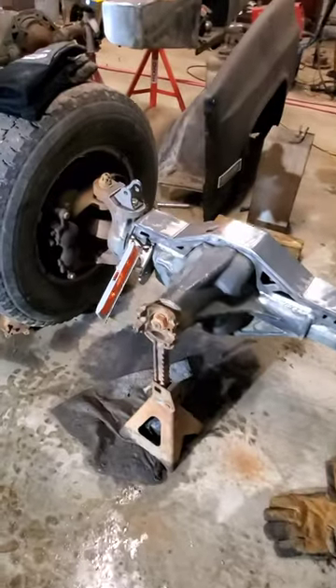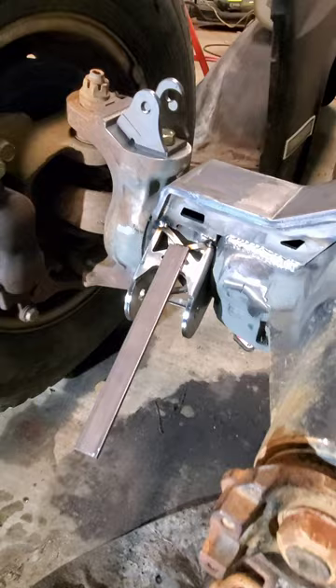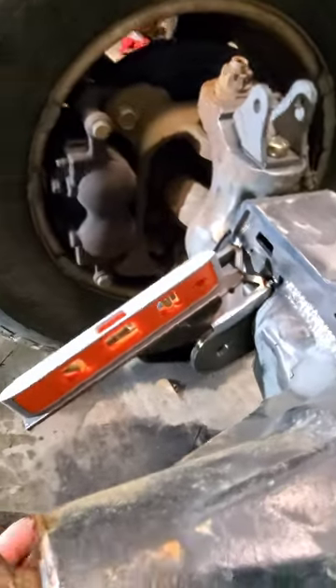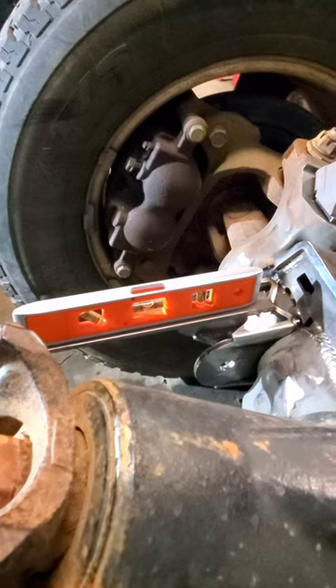I started to weld on the lower control arm mount, and if you look, this is kind of tricky. I tack welded this on here so I can put a level on it — and of course, that's not level. But I'll pick it up now, and when it's level on this side I'll secure the axle.